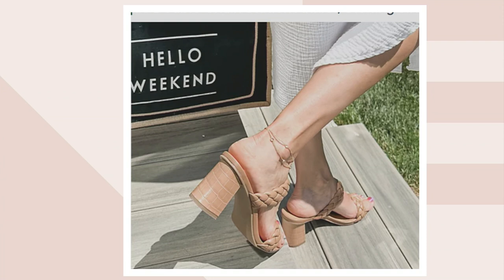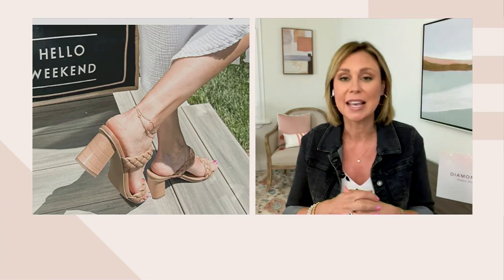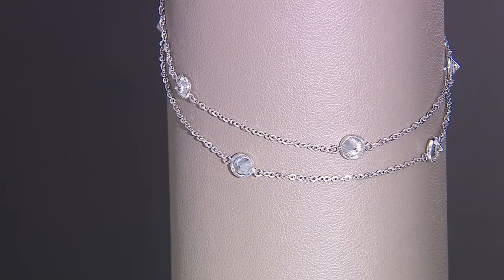Anklets are great for just adding that finishing touch. For the same reason we love a bracelet — it's there on the wrist, it moves with you, it adds a little bit of sparkle — the same thing happens with an anklet. It's easy to wear, and you can honestly dress it up or dress down. I had it on with a pair of heels, but you could wear it with your flip-flops. And because it has those two chains, that layering effect comes into play too.